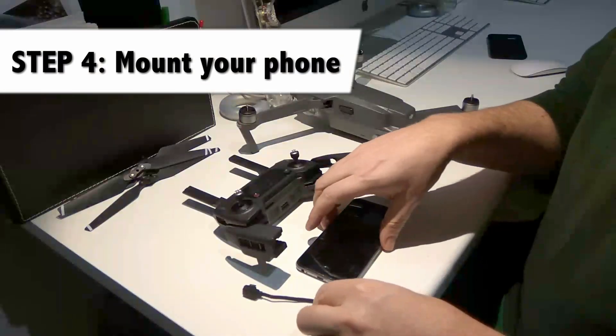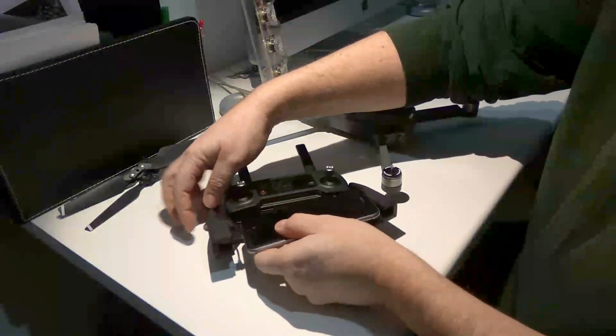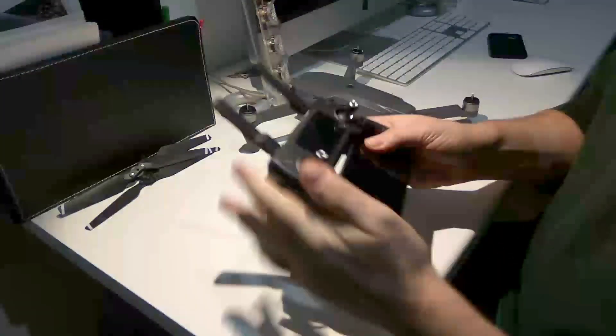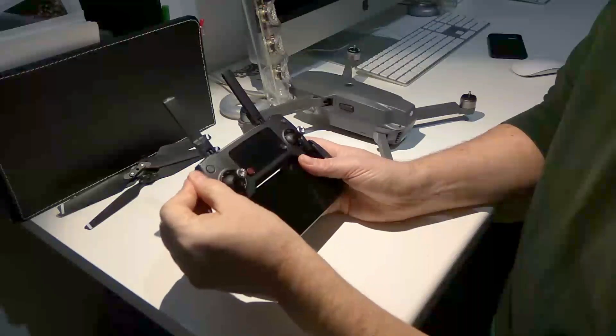Step 4: mount the phone in the controller. You have to pick the right cable — there are three cables delivered with this, and in this case we have picked the cable that fits the Android phone. It can be a little fiddly at first but once you get the hang of it it's fairly easy.